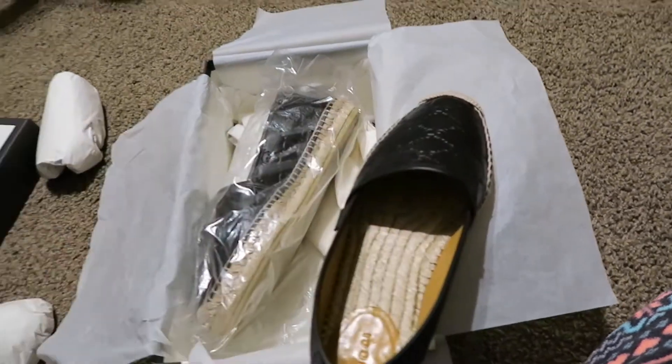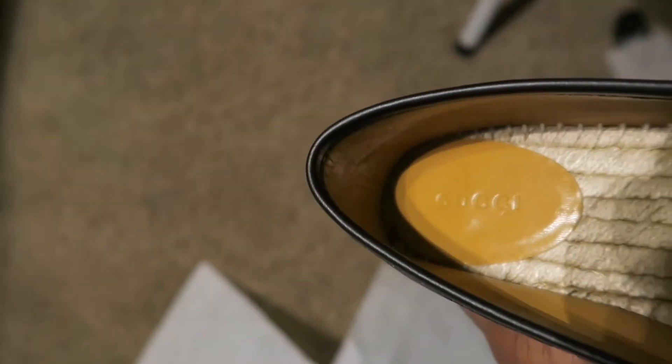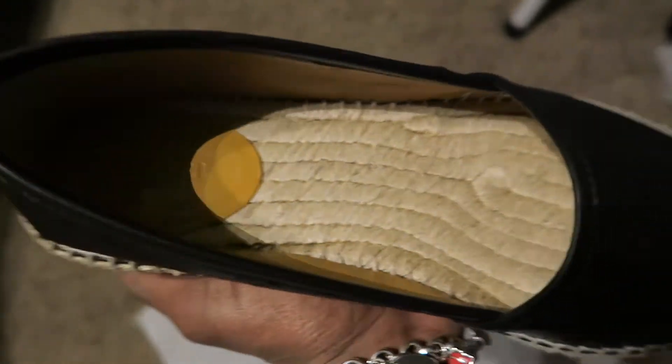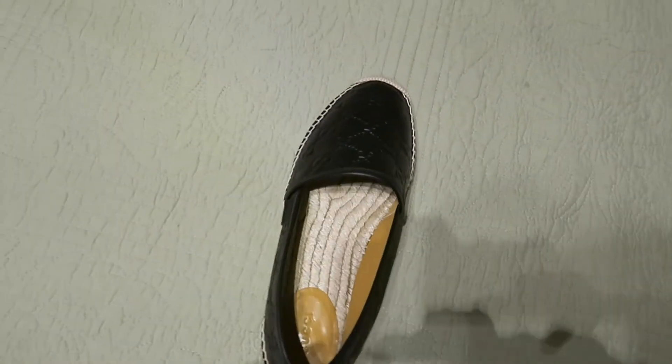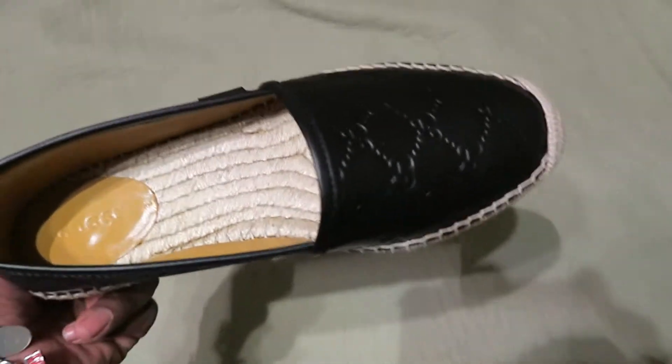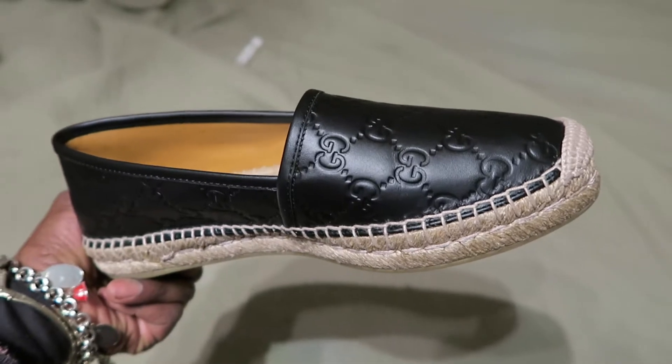Okay so we said these were 39 and a half, right? So this is how the inside looks. You have the Gucci logo inside. Let me see, the lighting is bad. There you go, so that's how it looks inside the shoe. That's really it for that one - this is the left and then the right. That's how they look, I think just so sexy.